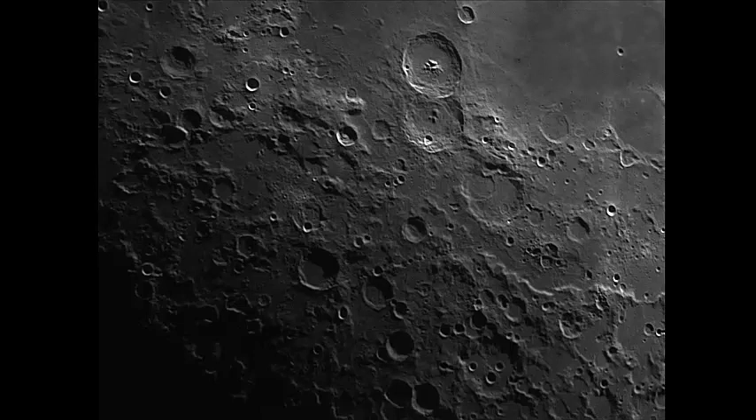I haven't taken a picture of the moon for 50 years, and this is a lot better than the one I took 50 years ago. Thanks for watching.